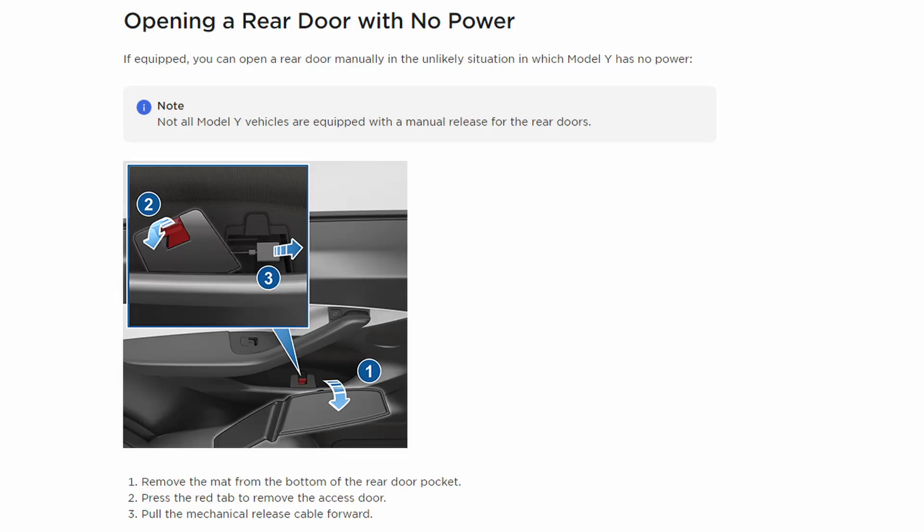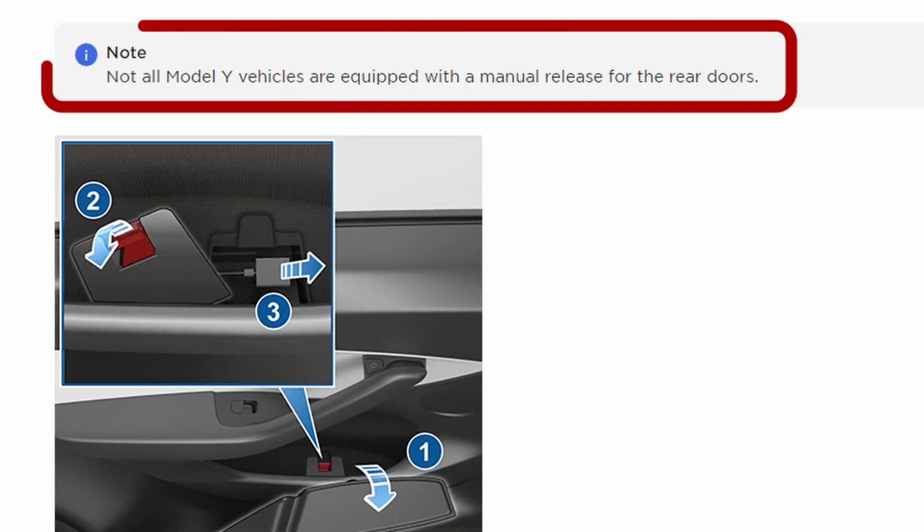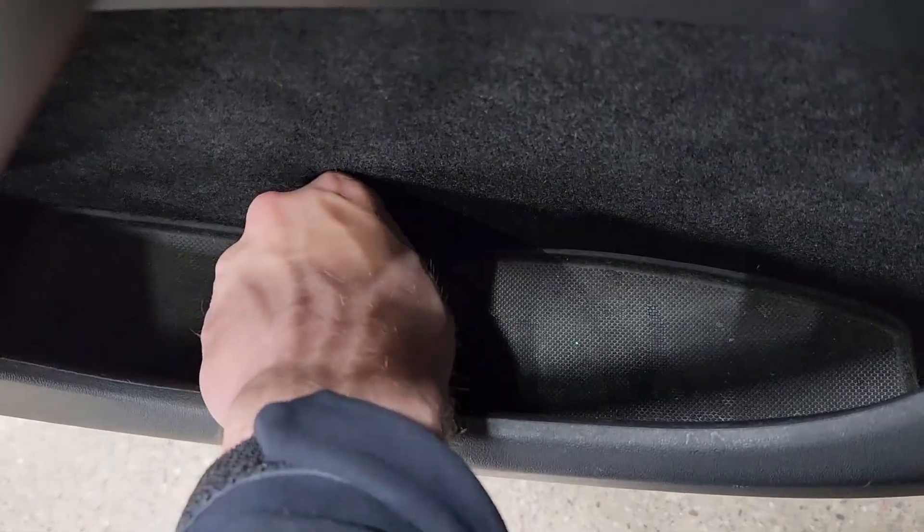Starting with the Model Y, if you look in the actual manual for the vehicle, it shows the manual release in the door pocket, where you have to remove a piece of rubber, and then there's a little red tab, and you can pop that out, accessing the cable to open the door. Unfortunately, when you look at the manual, specifically right here, it states that not every Model Y will have this feature. And in practice, when that feature exists, it's very easy to access — you simply grab this piece of rubber right in the center, pull it out, and then you can pop this open.